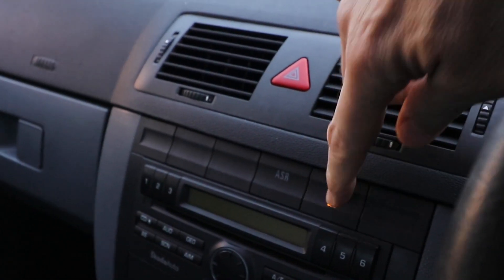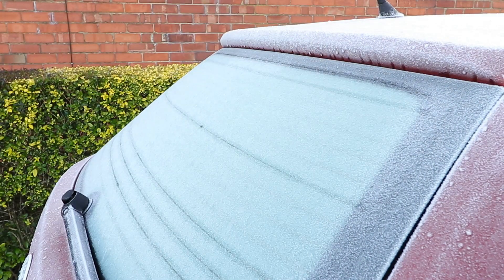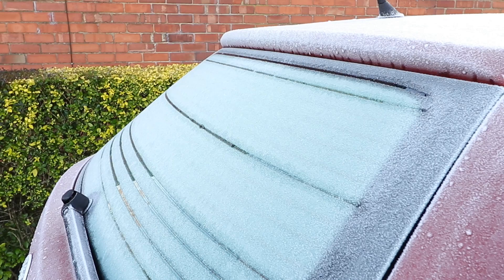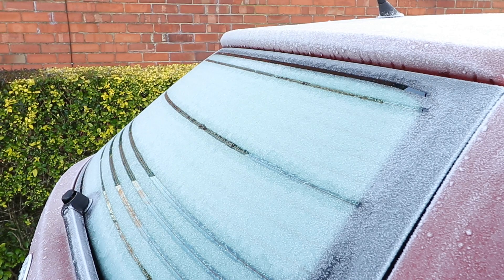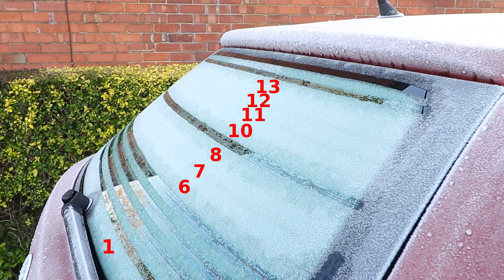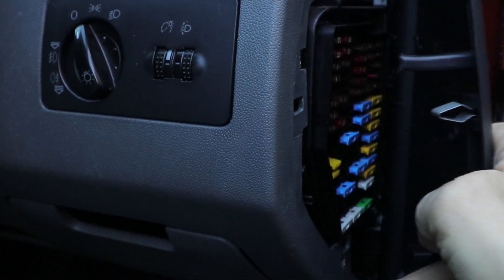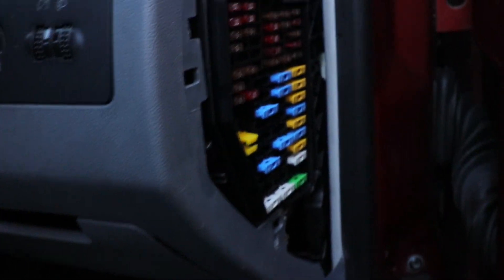There are a number of ways to locate the breaks in the element lines. First, turn the demister on when it's fogged or iced up — it enables you to log which lines you need to look at. In my case it's the 1st, 6th, 7th, 8th, 10th, 11th, 12th and 13th. If it's not working at all, check the fuse, then the wiring by the hinge, and the glass connections.